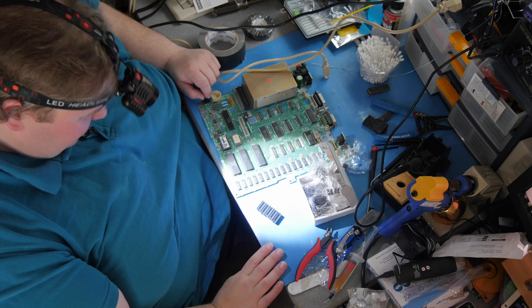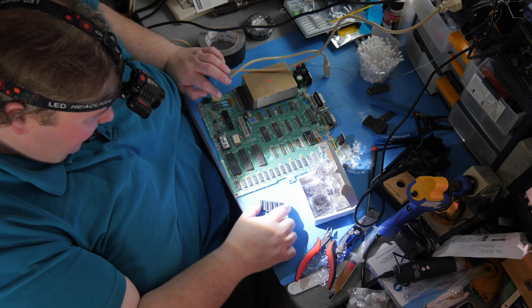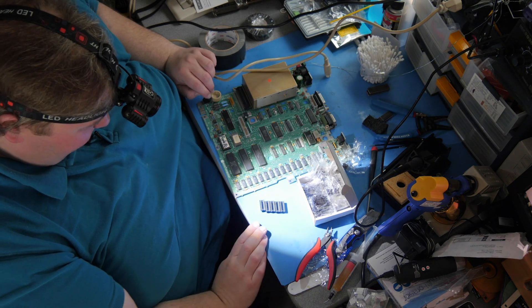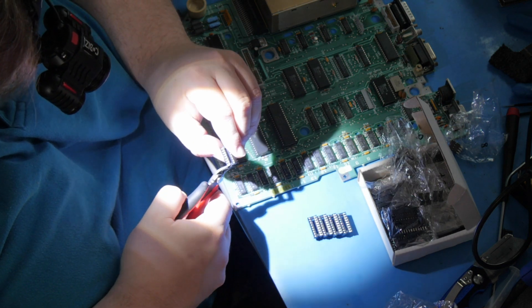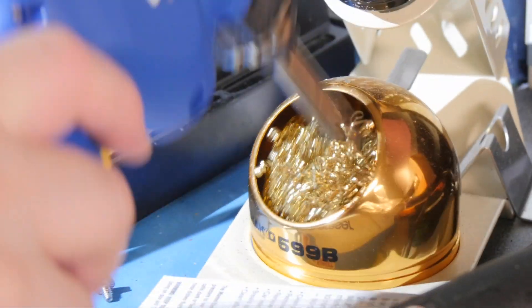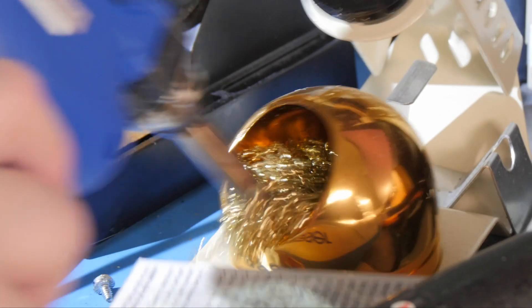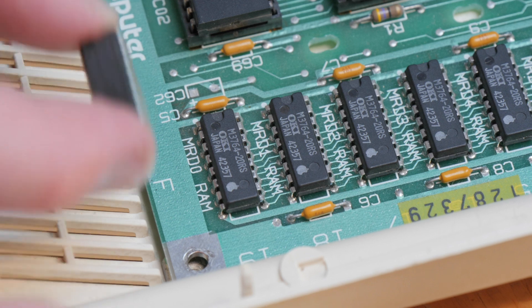Unfortunately I don't have any 16-pin sockets in stock — the closest I have are 18-pin sockets, and I tried cutting them down to size but it didn't work. What I can do right now is desolder the RAM chips with my desoldering gun so I'll be ready when the sockets arrive. But first I want to try one more thing: piggybacking replacement RAM chips on top of the existing ones. If the chips are electrically okay but don't have good data integrity, placing a new chip directly on top may help.